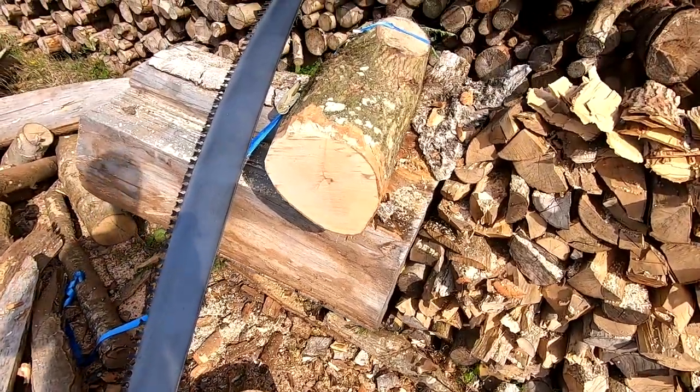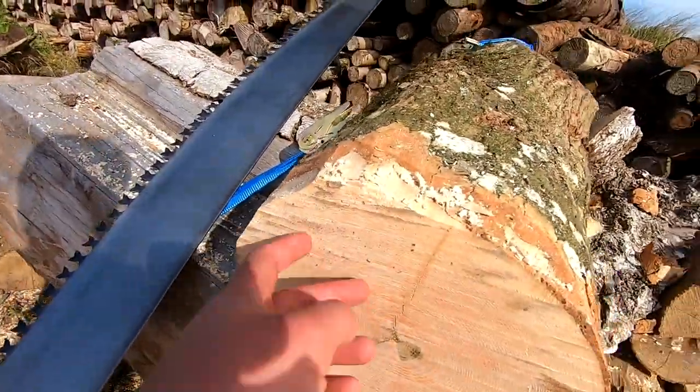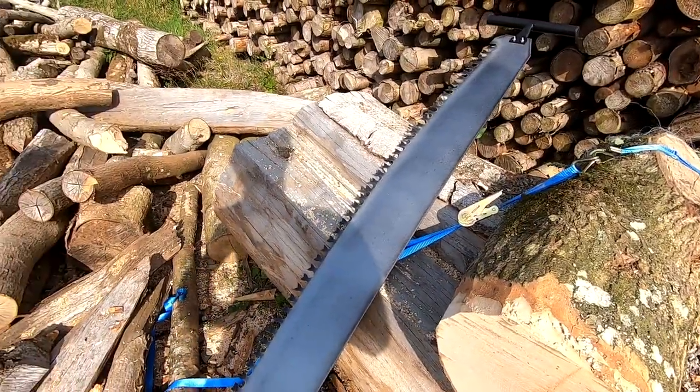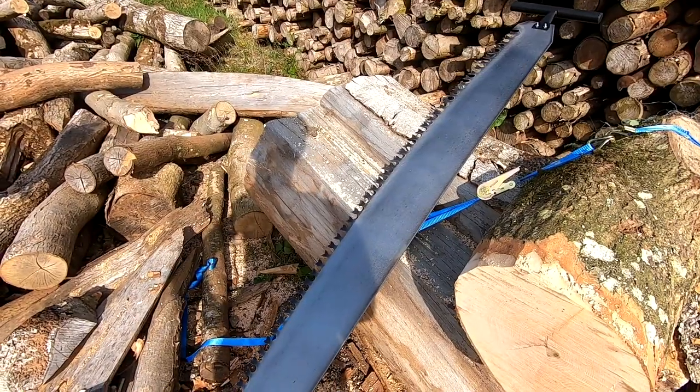It's a very aggressive saw. It cuts very fast — you can see the stripes going through the wood. But it's a hell of a lot of work to push the saw. It's one of the hardest things you'll do in your life.